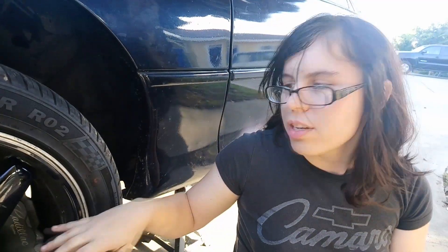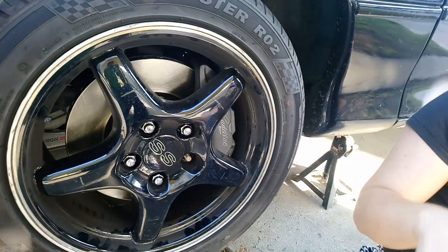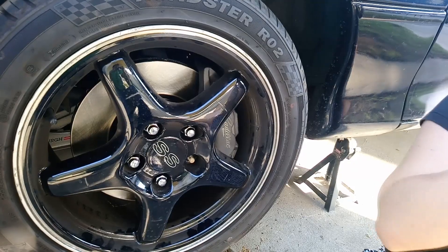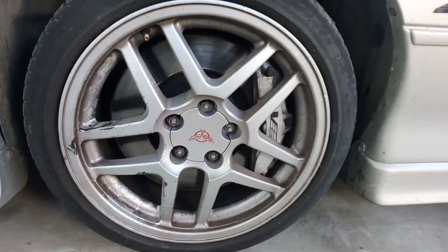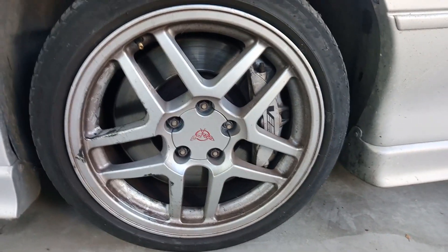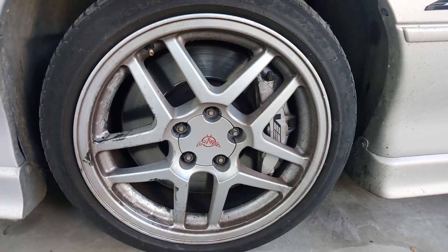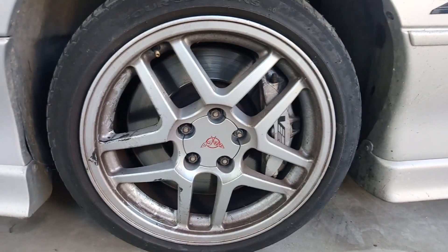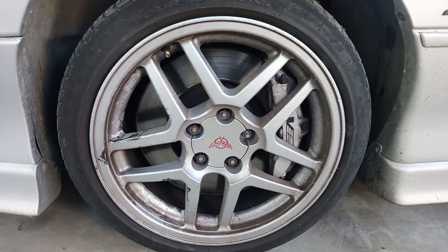If you like this video and you want to do this to your own brakes and your own car, the link and part numbers of everything are in the description below. If you want to learn how to do six pistons on your F-body, that's pretty similar but a little bit different — the link will be the first one in the description down below.